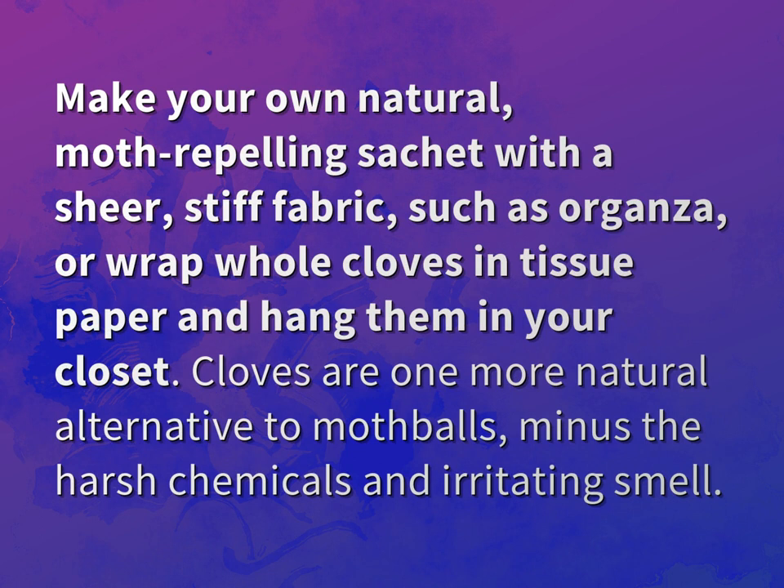Make your own natural, moth-repelling sachet with a sheer, stiff fabric, such as organza, or wrap whole cloves in tissue paper and hang them in your closet. Cloves are one more natural alternative to mothballs, minus the harsh chemicals and irritating smell.